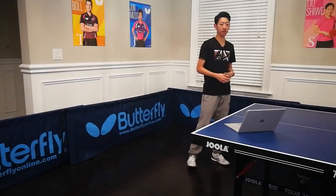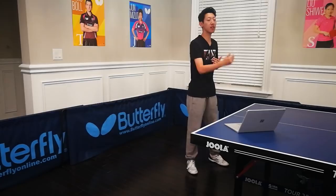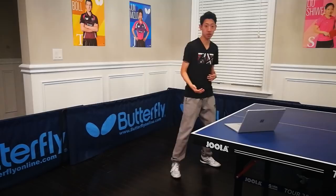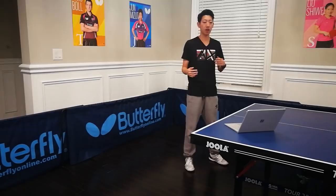Table tennis is the quickest sport. According to some real-life data that were collected, the time between your opponent contacting the ball and you contacting the ball is always less than 0.5 seconds. This means you have less than one second to adjust after you hit the ball until the next ball comes to you. The time difference between a professional player and an amateur player is not that much — usually only 0.1 or 0.2 seconds.